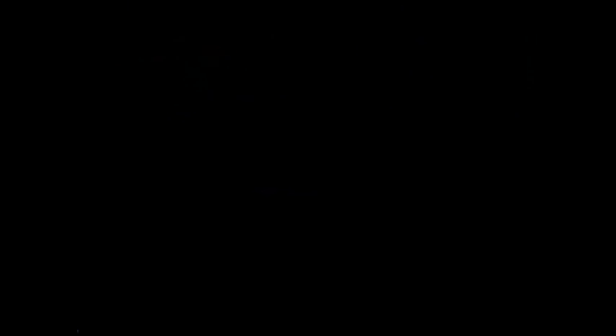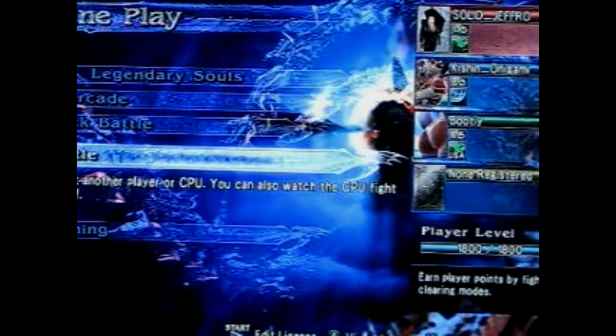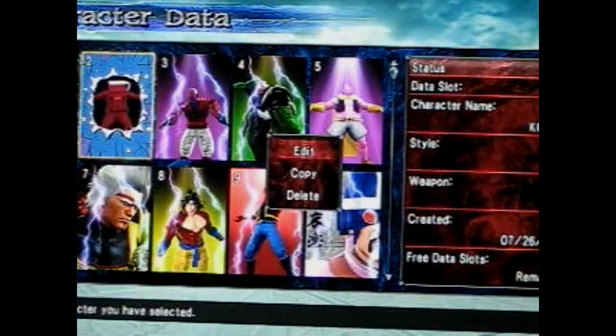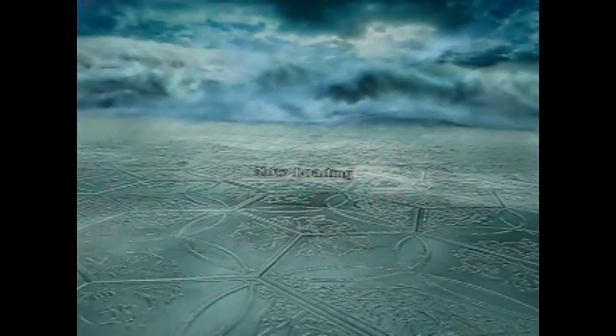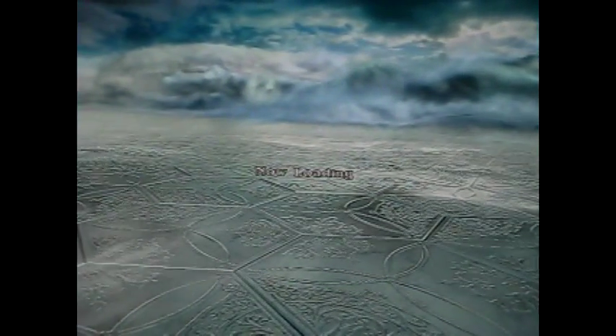Let's go back — I promised you guys I'm going to show you how I made the Kool-Aid Man. Really easy, step-by-step instructions on how to make the Kool-Aid Man.